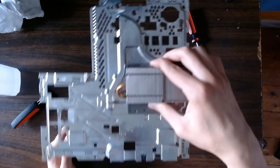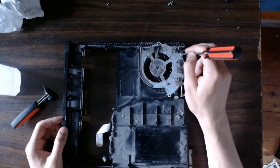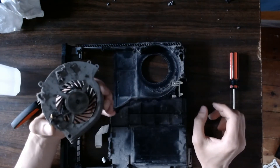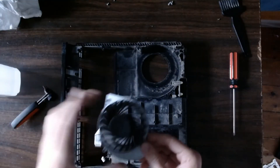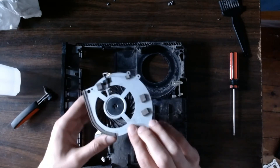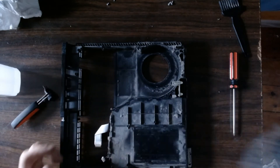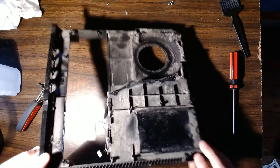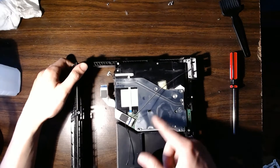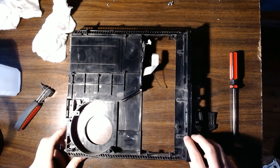Once you've gotten the majority of the dust off both sides and especially out of the heat sink with the canned air, you can move on to cleaning the fan and the remainder of the chassis. First remove the fan by taking out these two Phillips head screws. Use the brush and canned air to clean the fan — it'll prove nearly impossible to remove every last bit of dust, so just removing the vast majority is fine. Put the fan aside. Now remove all the dust from both sides of the chassis. Don't worry about removing the optical drive.